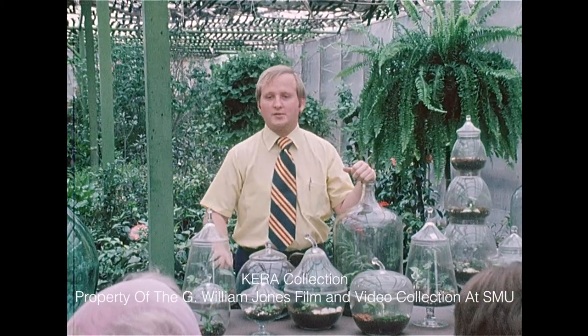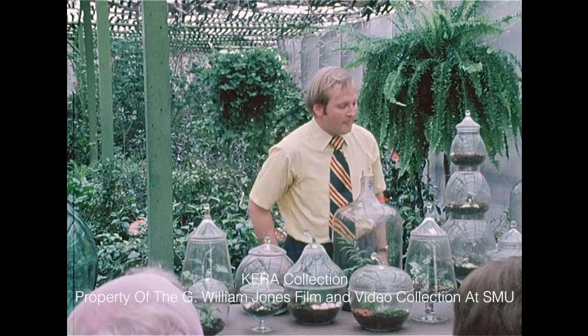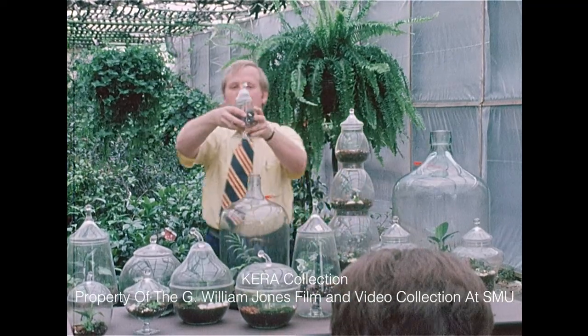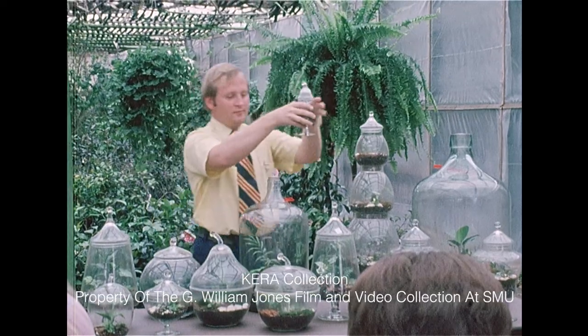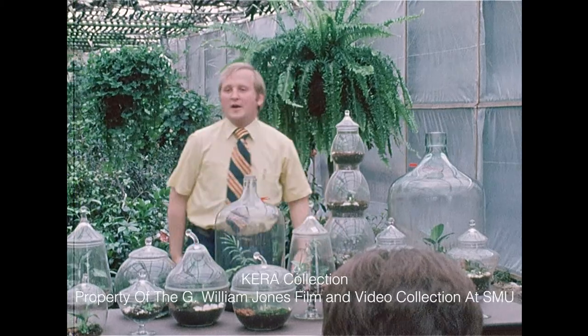You see the moisture that's forming on the side of the bottles here — your cactus and succulents cannot take that much moisture. Here, for a nice gift for somebody in a hospital, here's a real tiny one. Of course, you could do wine bottles, apple cider bottles, just anything. Use your own imagination.